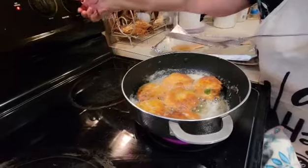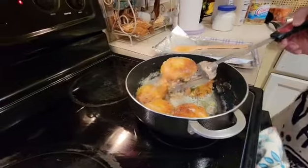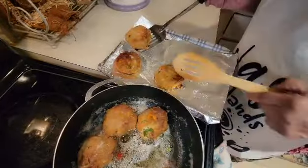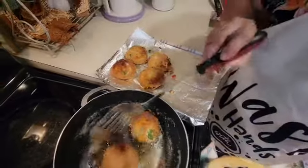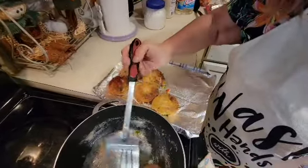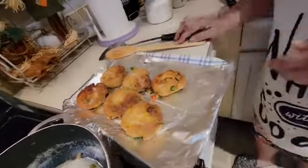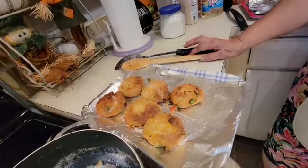I'm ready to take them out, so I'm going to cut my heat off. These are very pretty and brown. You can turn them over and they won't fall apart. This is my Honey Boy salmon patties that I'm making — this is the first version of my salmon croquettes.